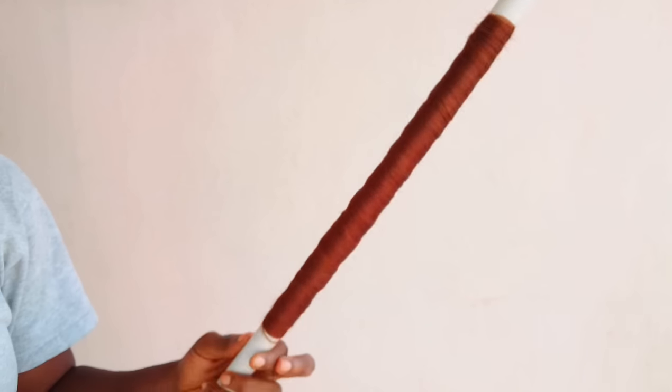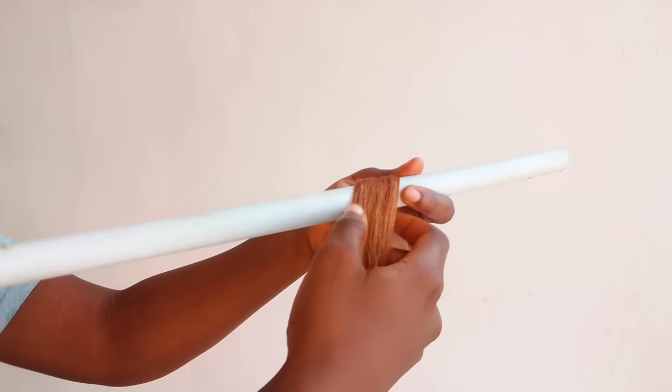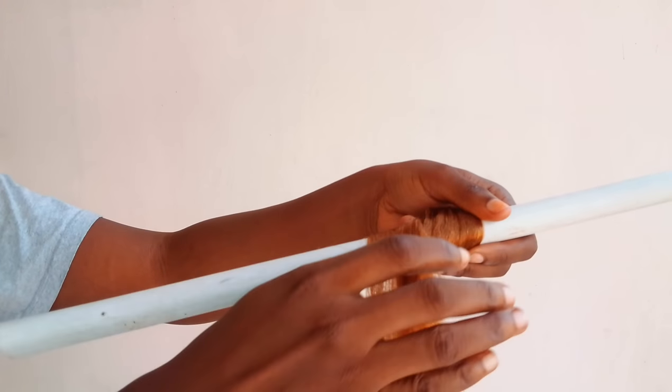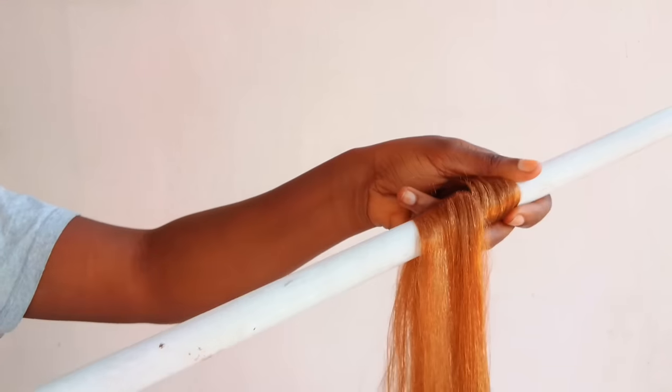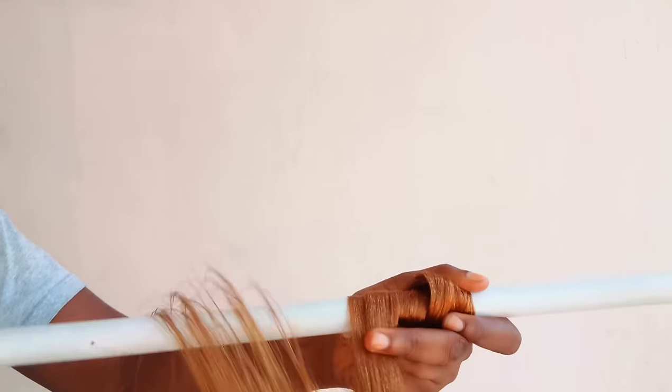I'm going to be repeating the same process again with the color 30. In case you didn't get it the first time, you ought to get it this time around. Because of the time I'm going to fast-forward this, but I hope you get every bit of it.